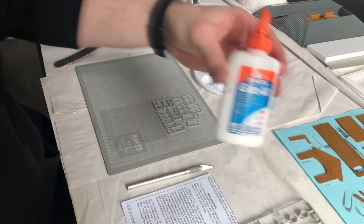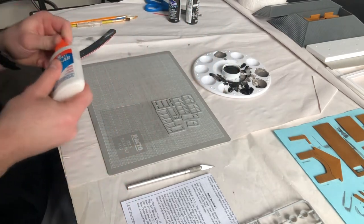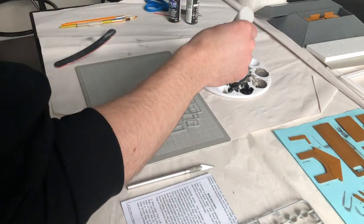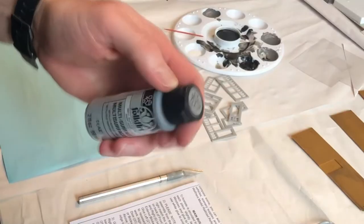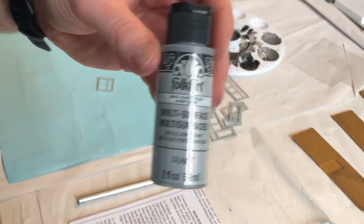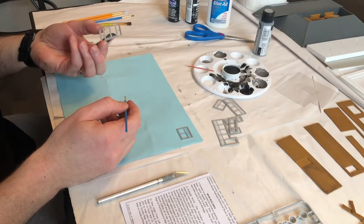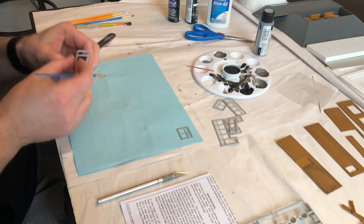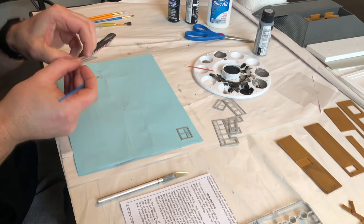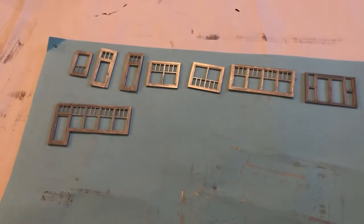Next, I wanted to glue the clear plastic to the window frames using Elmer's Glue-All because it dries clear, but then I remembered that I really should paint these frames first. So I did, using this metallic silver paint. Always make sure you paint the correct side. I used a small brush and painted all the door and window frames. Was that the right choice of colour? Again, you be the judge.